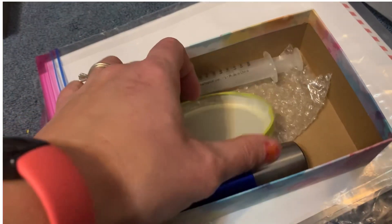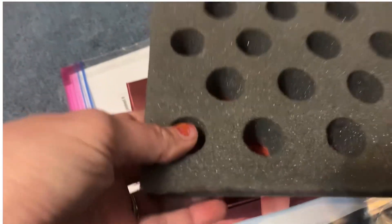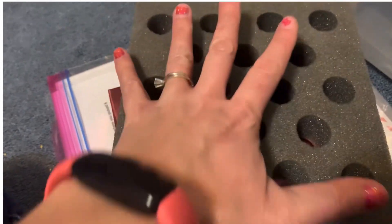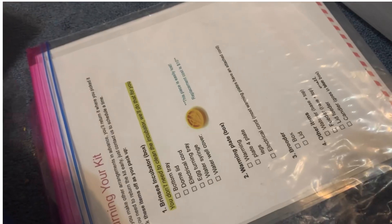This container will hold the quail eggs — you get 12 quail eggs and this keeps them safe for their ride home.